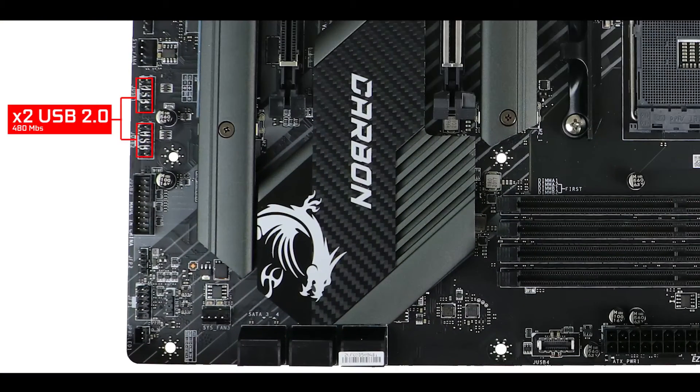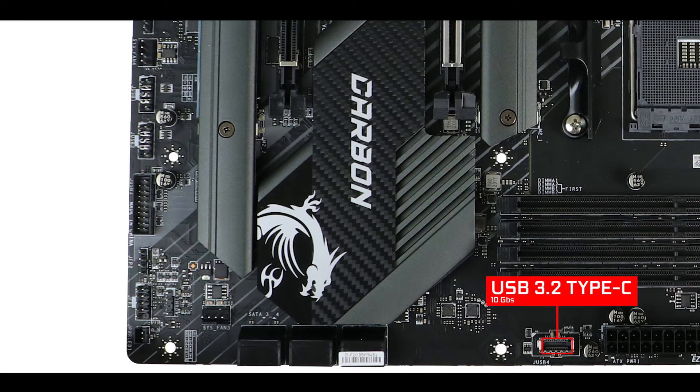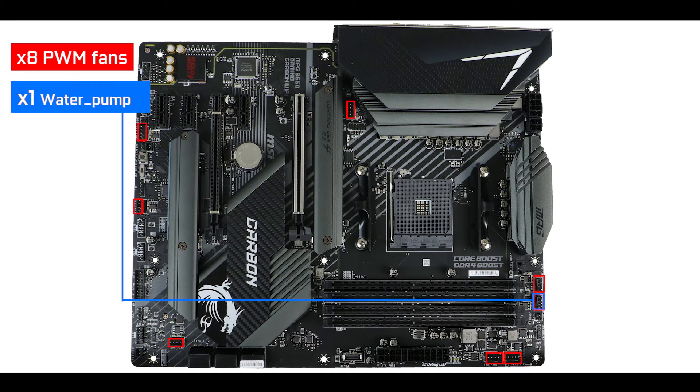Moving on to front panel connectors, we have two USB 2nd generation plugs — great for monitoring — a 5-gigabit USB 3rd generation plug, and a 10-gigabit Type-C front panel connector, which is a must at a $200-plus motherboard. Cooling-wise, we have eight PWM fan headers including a single dedicated water pump header, more than enough to allow a solid airflow in your build.